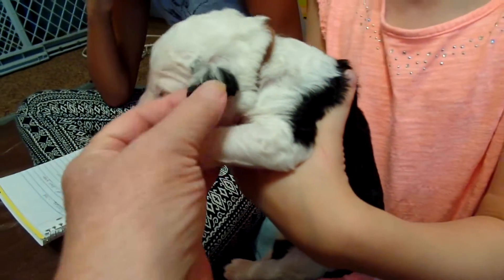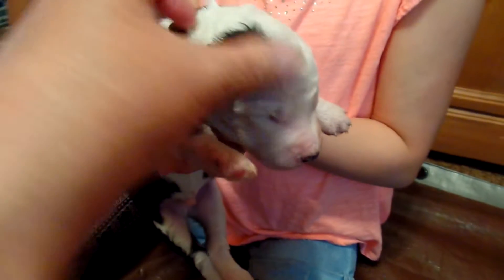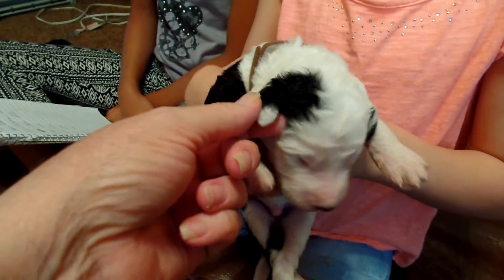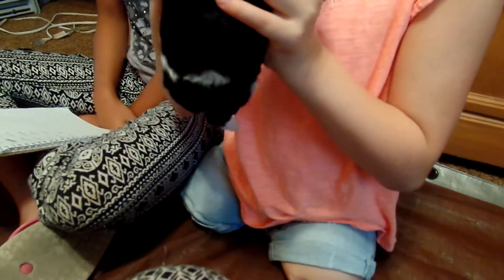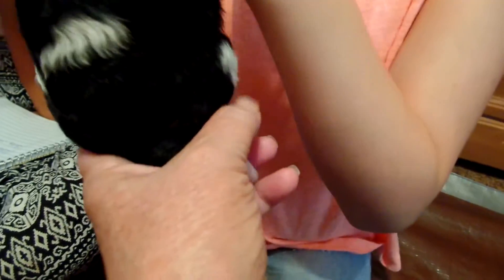He's got a black ear with some white on it. Okay, Kayla, the other side. And then he's got, above his ear, a black spot with a little bit of white on the tip of his ear. And he has almost a full hula hoop — kind of ends right here.